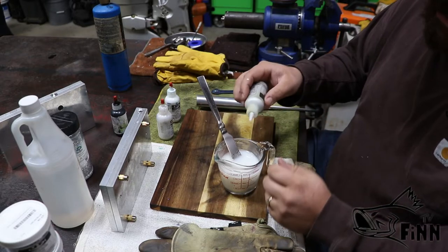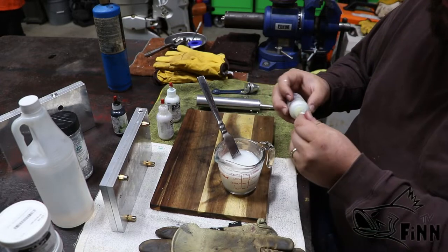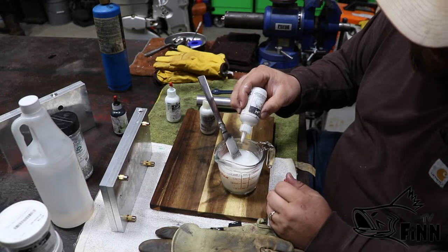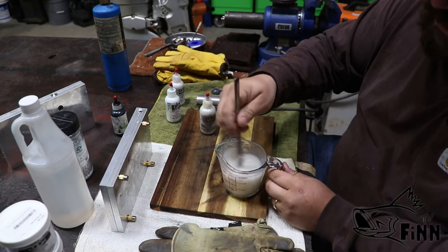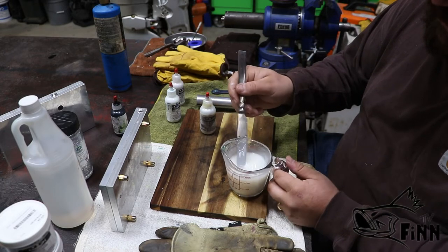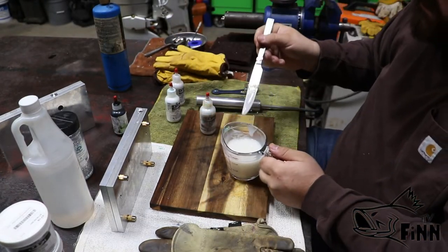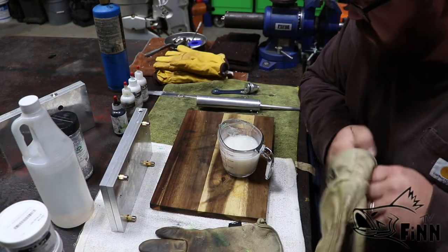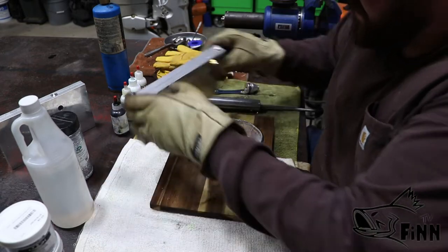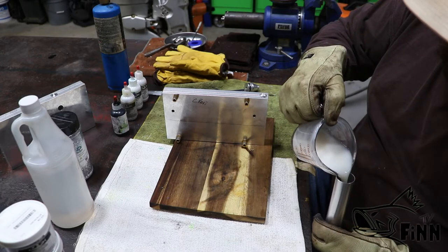Now the white pearl — counting out 10 scoops of that. And this is just a pearl non-bleed, counting out 5 scoops. That's just what we're looking for right there. I don't know if you can see it on the camera, but it's just a creamy white pearl. You want it slightly transparent — you don't want to put too much white because then you won't be able to see the pearl highlights as well.